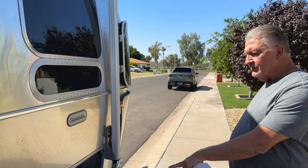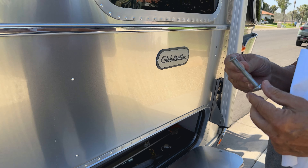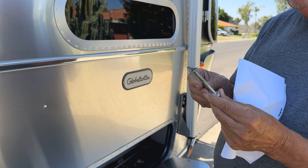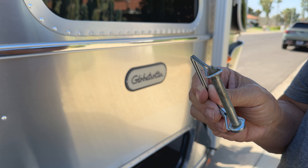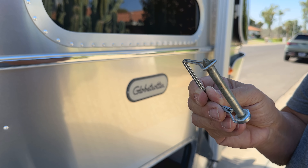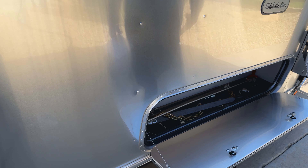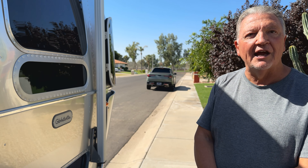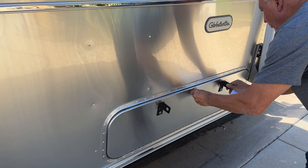I left this compartment open in order to show you a few things I've done — little things that are a convenience. For example, the cotter pin was kind of hard to get in and out, so I had it ground down by my machinist to a bullet shape, which simply makes it a lot easier to hitch and unhitch. The first time I used it, it got stuck and took 10 or 15 minutes. Very aggravating, so I said I'm going to fix that problem.